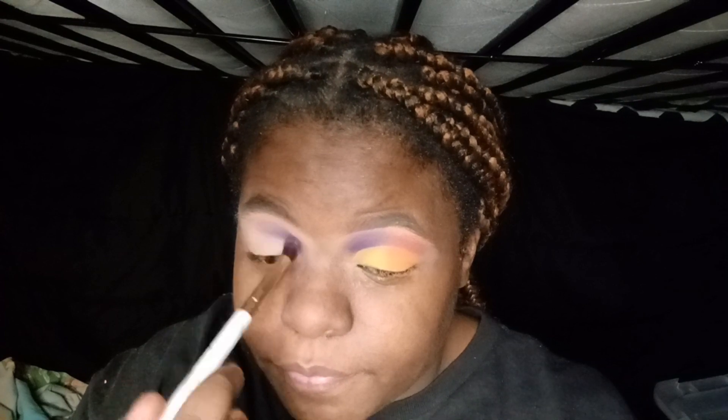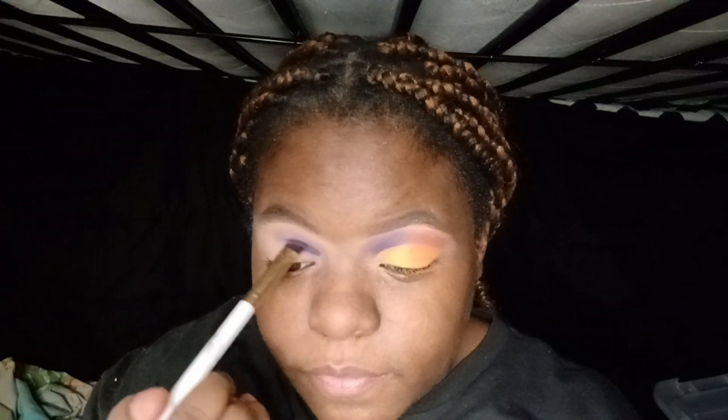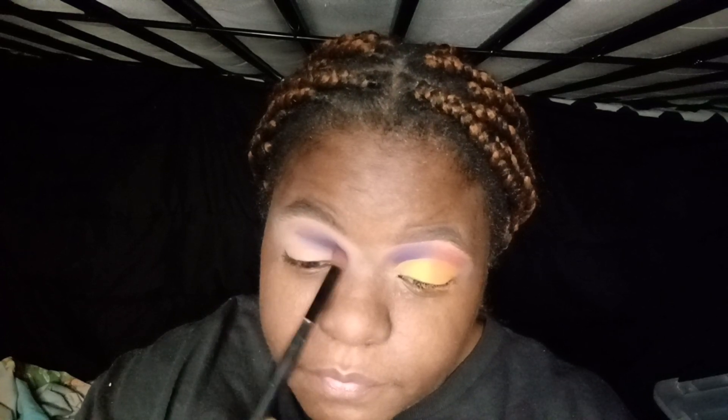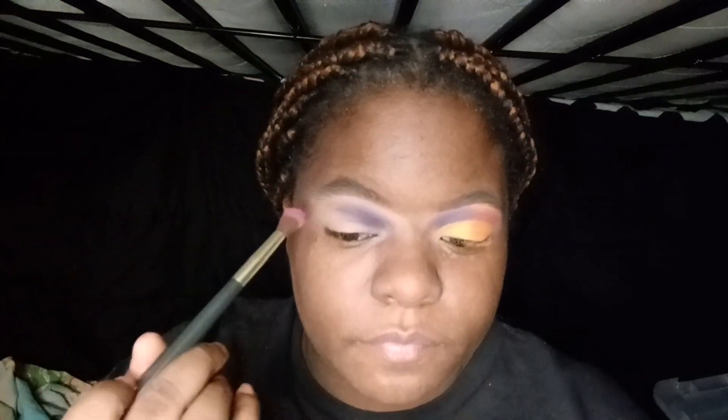I hate that this camera is genuinely not doing this eyeshadow any justice. One thing I did notice as I was filming is that one of my brows was kind of thicker than the other. Now I know next time when I do a look, I need to make sure that my eyebrows are the same, because my left eyebrow was looking way much better than my right eyebrow. I love my right eyebrow more than my left eyebrow, but my left eyebrow came out pretty freaking good.